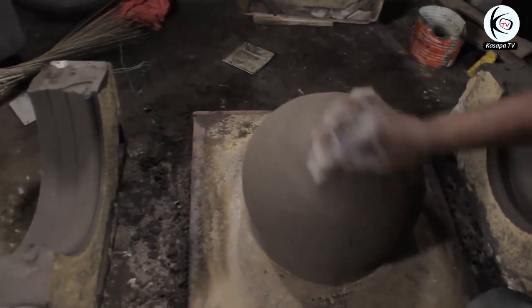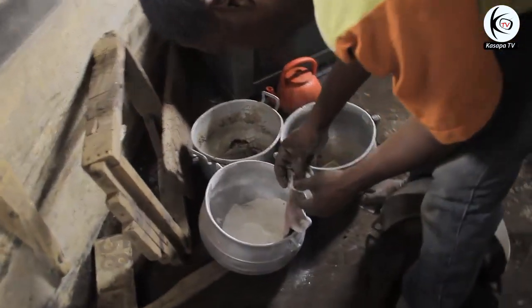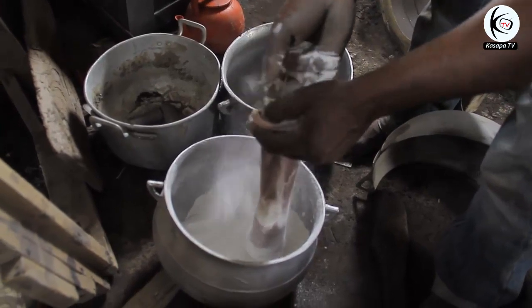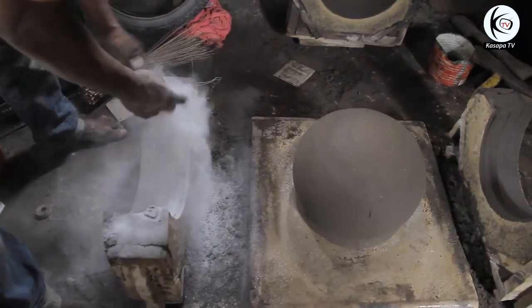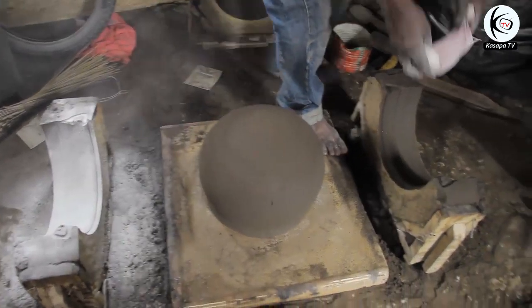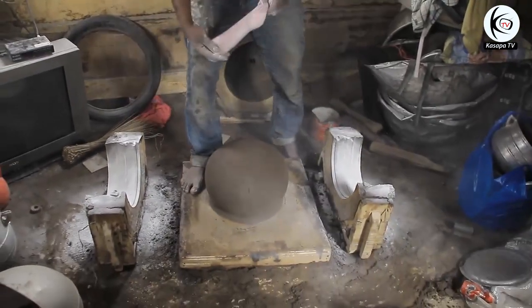He is now about to make the cooking pot. He is fetching powder — this is powder that has no chemicals in it; that is what they use in making the pot. He is pouring the powder on the molded patterns that have already been made using the soil. All the moldings will have to be powdered using that chemical-free powder.